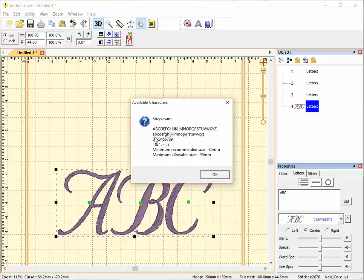This font includes uppercase letters, lowercase letters, numbers from 0 to 9, and a few punctuation characters including an ampersand. Its minimum recommended size is 35 millimeters and its maximum allowable size is 90 millimeters.